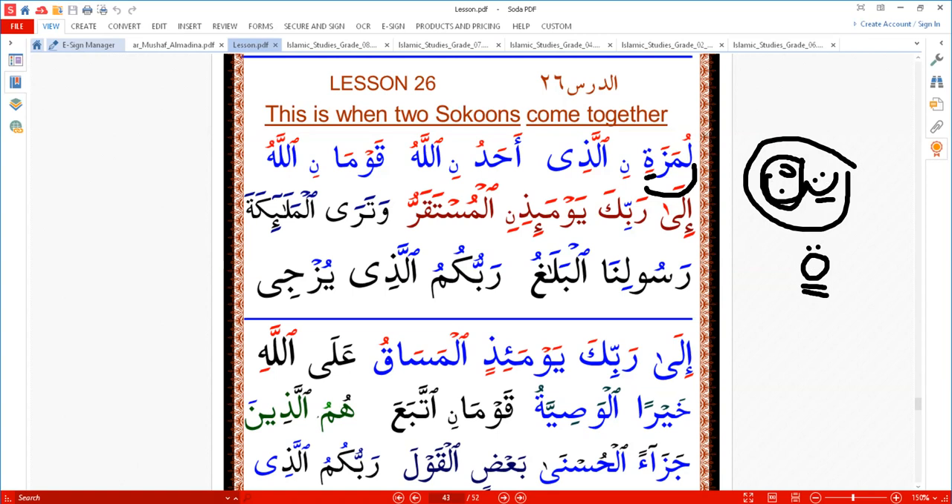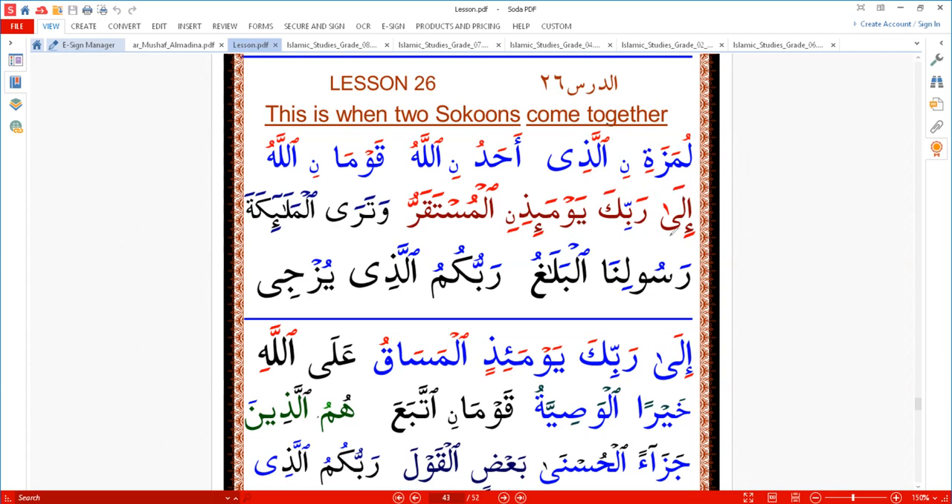We have here sukun and sukun, and we have two lams, because the shadda is there — lam with fatha and lam hidden with a sukun. Each letter with shadda means two letters: the front one with a sukun and the last one with a vowel — any vowel, could be fatha, kasra, or damma — but the first one will be sukun. When there's a letter with a shadda, we can't read two sukuns together.